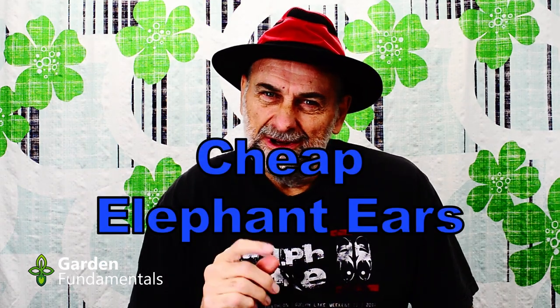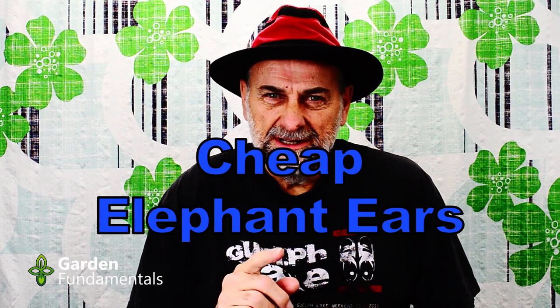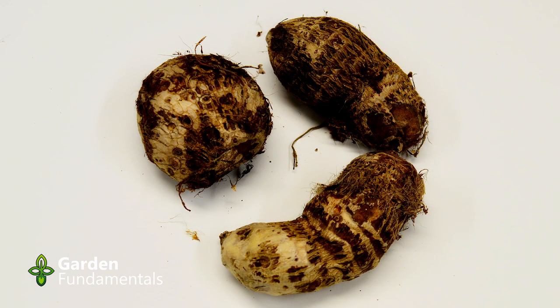How would you like to grow really inexpensive elephant ears in your garden this summer? In this video I'm going to show you how. You might not be familiar with this vegetable — it's called an Edo. You can find them in a lot of grocery stores and they're not very expensive. This is a larger bulb, these are a little smaller, so they're around 25 to 35 cents Canadian. This will grow a really nice elephant ear and it's really easy to grow.